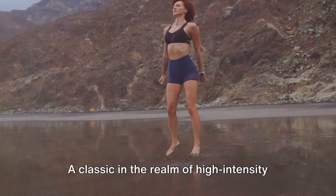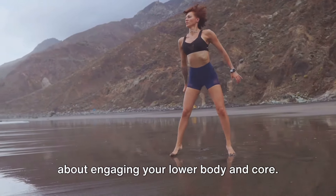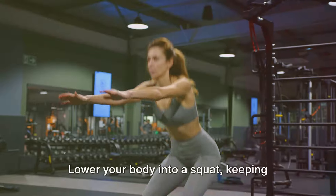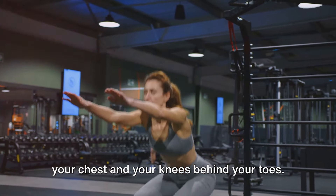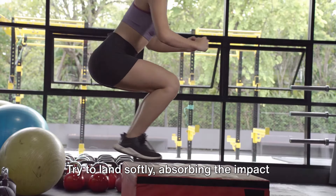First up, we have jump squats. A classic in the realm of high-intensity training, this plyometric exercise is all about engaging your lower body and core. Start by standing with your feet shoulder-width apart. Lower your body into a squat, keeping your chest up and your knees behind your toes. Once you're down, explode upward, extending your legs and jumping off the ground. Try to land softly, absorbing the impact with your knees slightly bent.